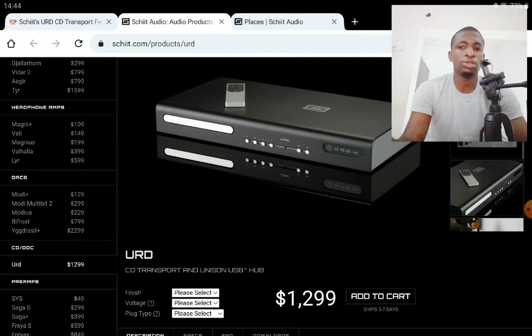It features a 32-bit microprocessor and a 100% linear power supply with separate transformers for both the drive motor and the digital section, which is very good in that respect. It also comes with a USB port.